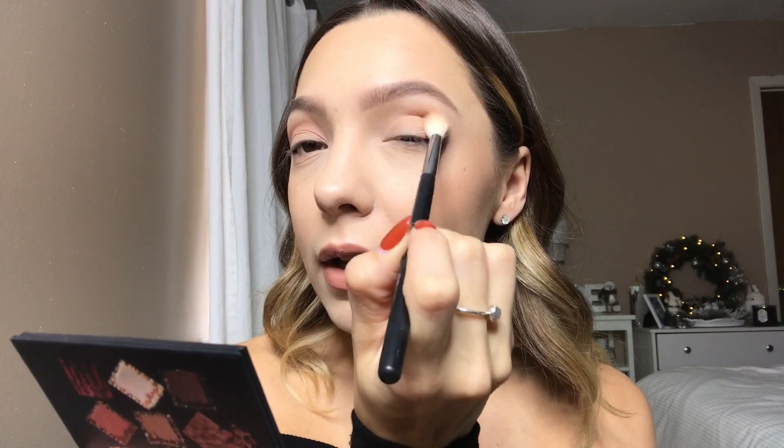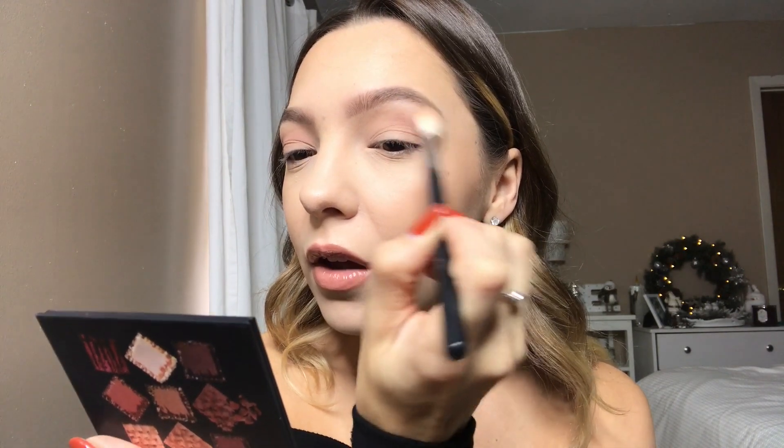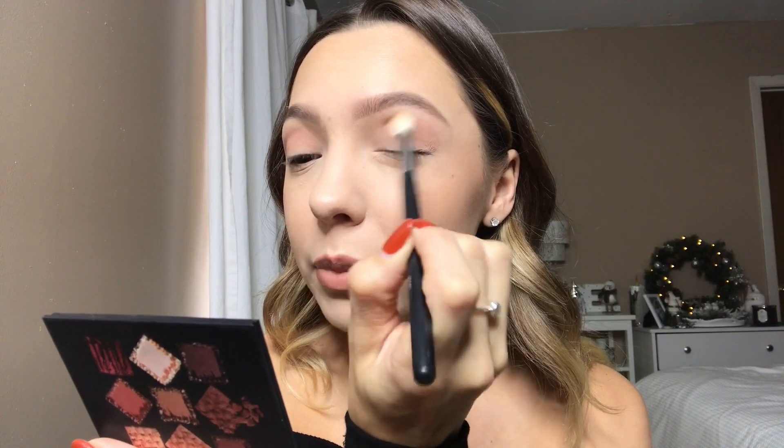Now I'm going to take this center brown shade and work that into my upper crease as my transition shade. This is my first time using any Huda Beauty shadows — I've never tried them before. It has like a warm, pinkish brown undertone in it. You can't really tell that until you actually put it on the eye, but it's super pretty. So far these shadows are blending really nicely. They're not uber pigmented where I would just have too much — I can build it up, which I really enjoy.